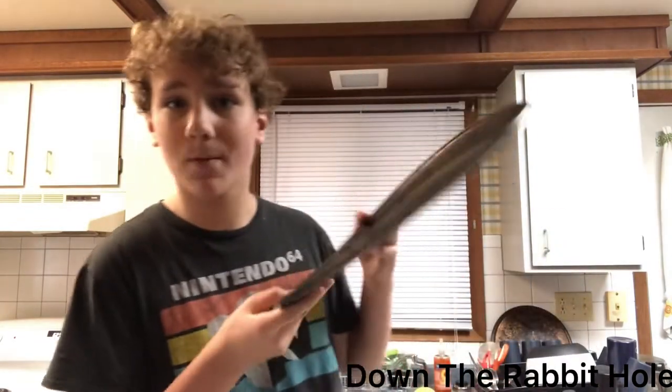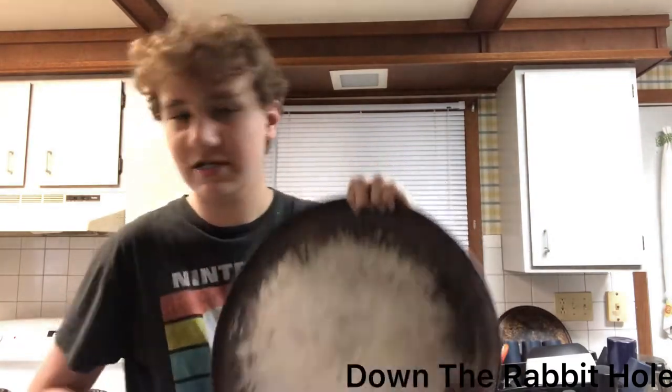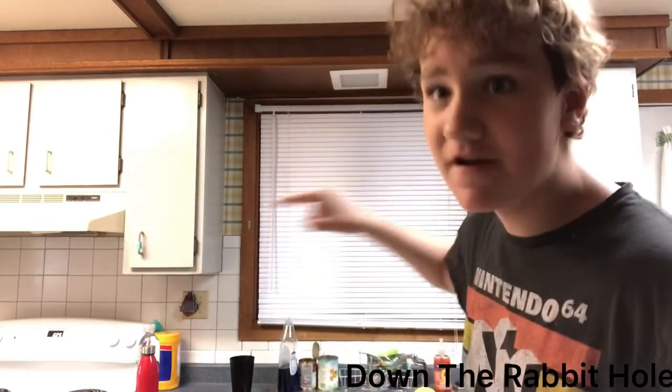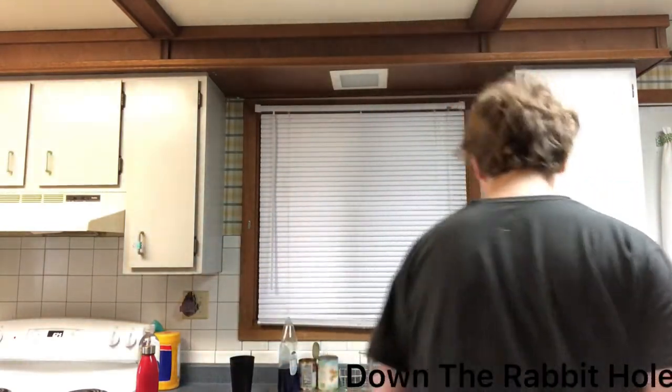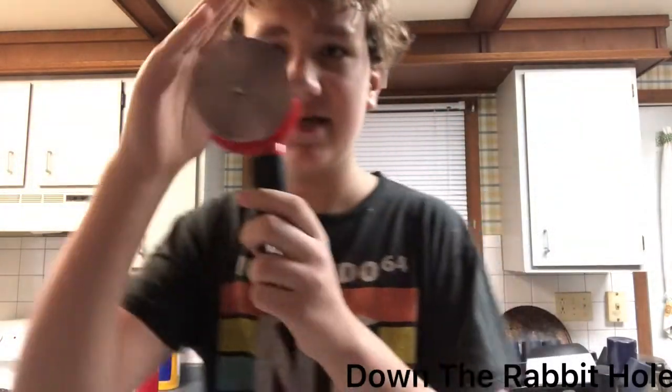Step one is you need your materials. You need your pan, alright? You also need your oven. Your oven is very important. You need a pizza cutter, something that looks like this. It's going to do good. And of course, you need your pizza.